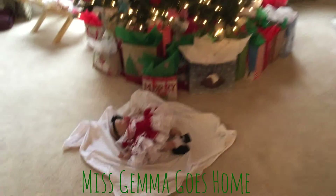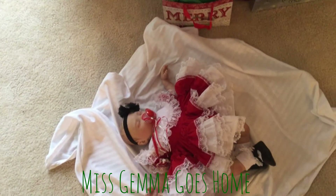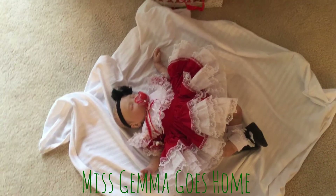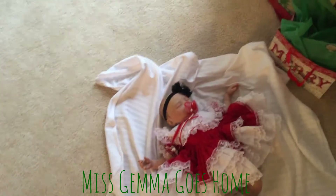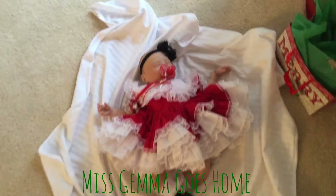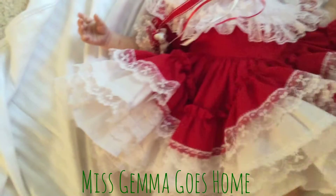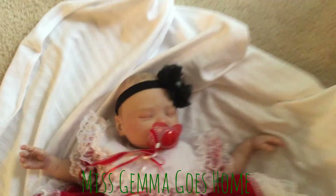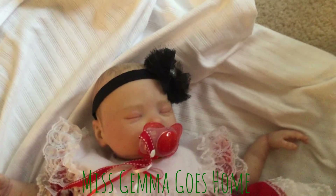Merry Christmas! Look who fell asleep in front of the tree. Miss Gemma is going to be going home today so I thought I would show you her box packing. She's got her cute little huge fluffy dress on. It's really dark in this living room but here she is.